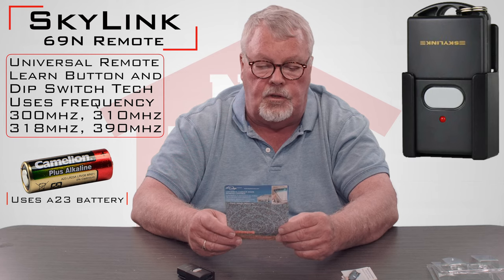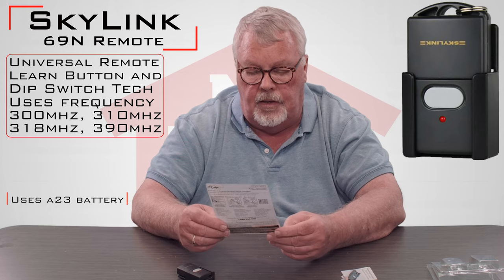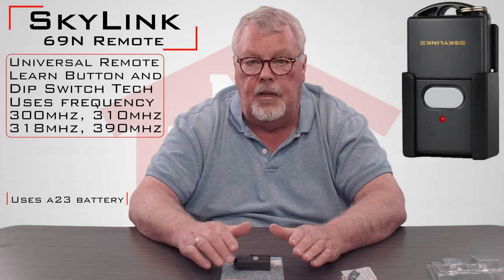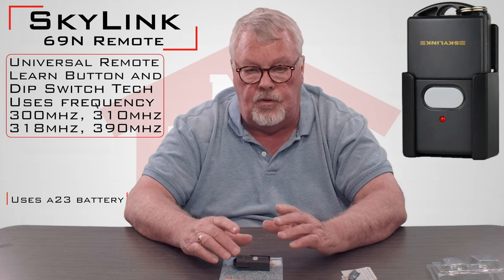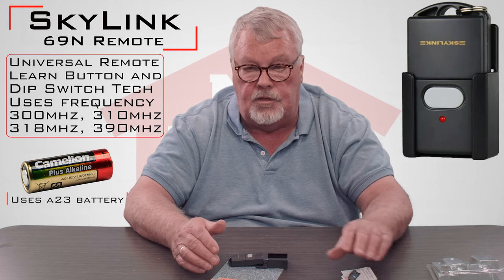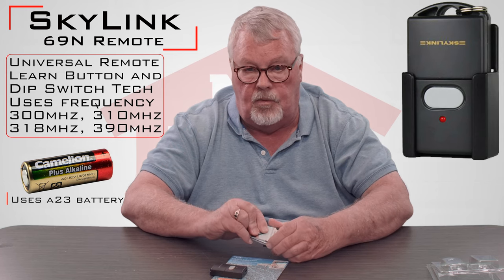When you go to our website, if you click on the product listing it's going to tell you everything it works with — there are probably 35 or 40 different remotes listed there. Read through the list and make sure you're getting the right one. If you don't see yours on the list or you're concerned, by all means pick up the phone and give us a call. Have your transmitter handy because we'll ask you for the brand and the numbers on the back. We'll tell you whether this one will or won't work, and if it won't, we'll do our best to find one that will.